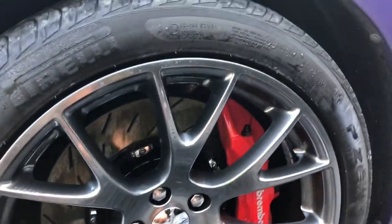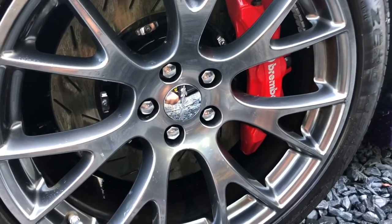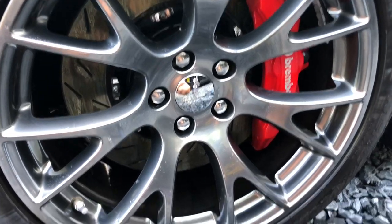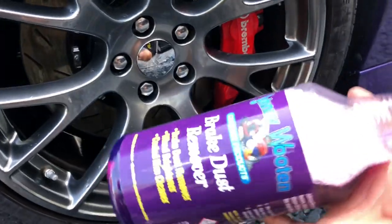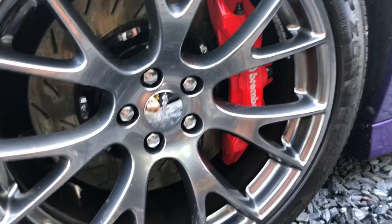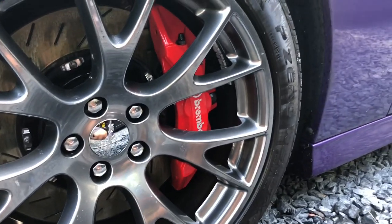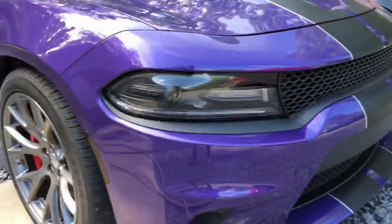A lot of the people I hang around with use this product, especially people with Brembos or just in general for cleaning wheels. It's a lot easier and it's a good price, good people, good customer service — everything. So let me dry these wheels off and then I'll give you guys a video walk-around of what they look like.